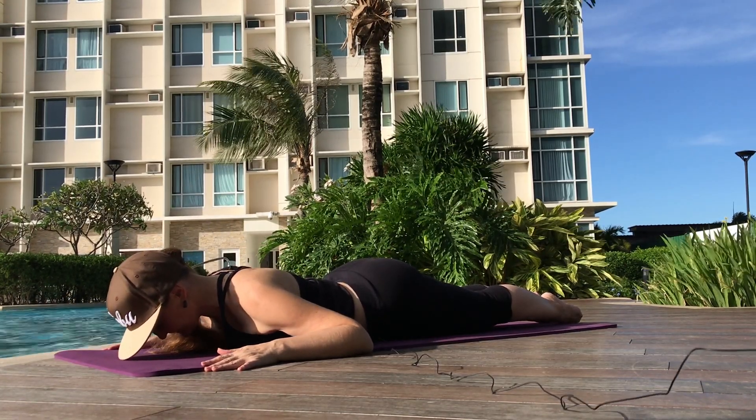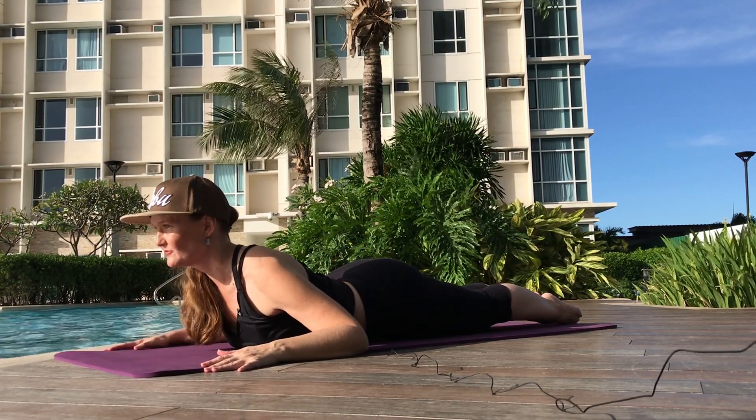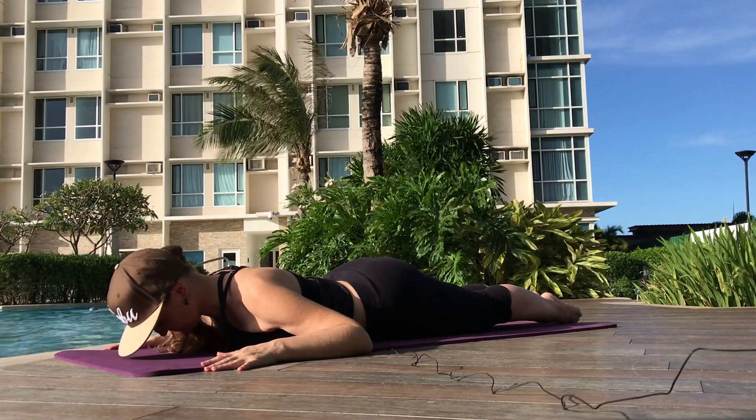Two more like this. Roll the shoulders down and back. Exhale, come up halfway. Inhale. And exhale, come back down. Let's do one more.